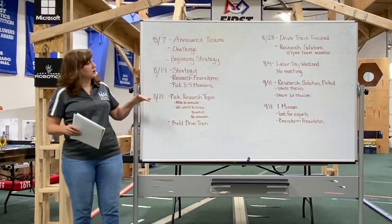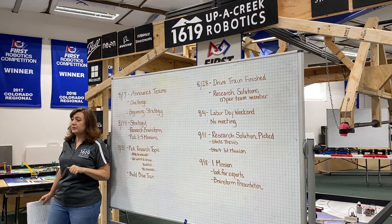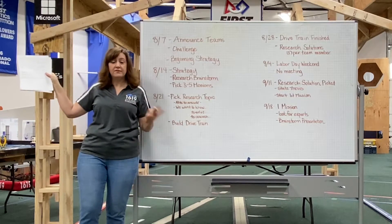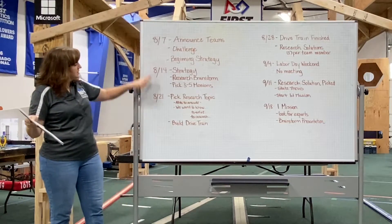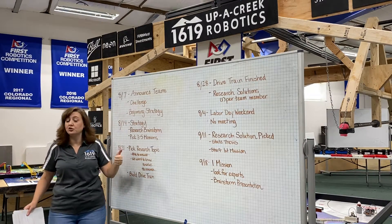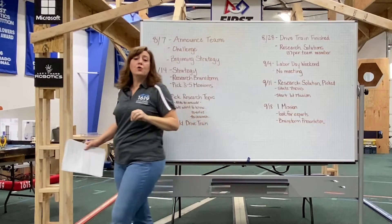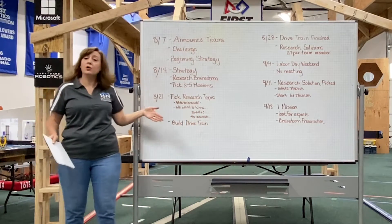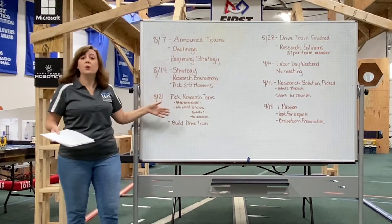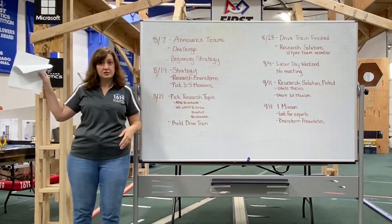So, plan backwards. When planning, I write down all of the competition dates — I actually have them on my papers here for this season. I worked backwards, found the competition date, wrote down all the dates, and then started writing goals. Each week has a goal for robots, a goal for research, and a goal for core values. That way we know what we're going to do, we're moving forward, and if I'm not there, somebody else can step in and know exactly what to do.